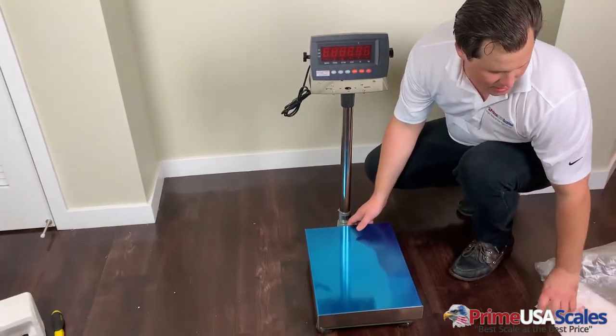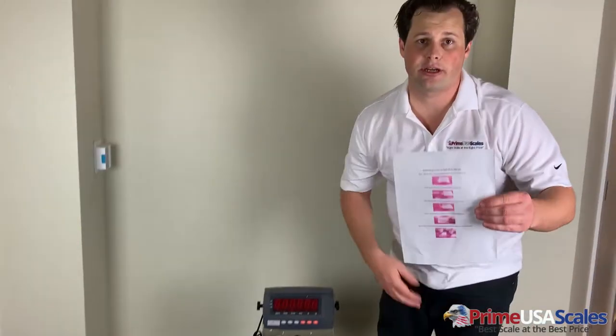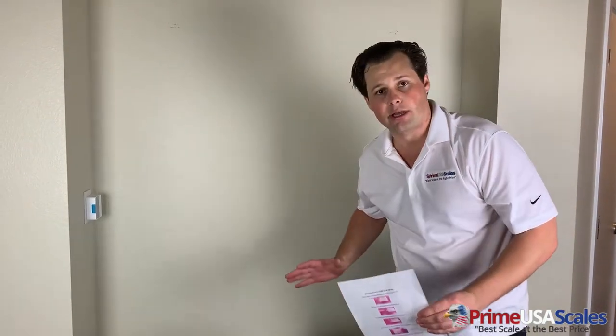That's the setup process. If you feel I've left anything out, there are instructions included with a step-by-step process that goes into more detail. This is just to give you a quick, easy rundown of what to expect when receiving the product and how to set it up.